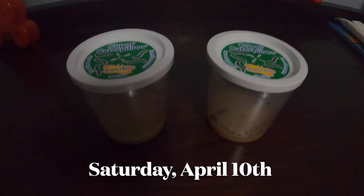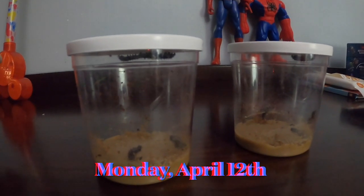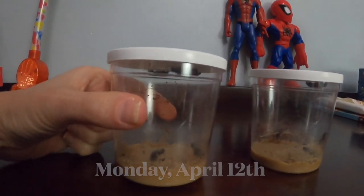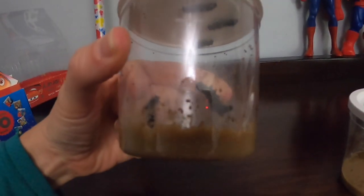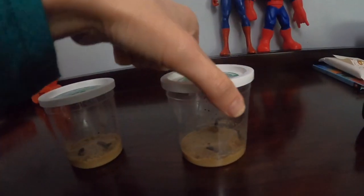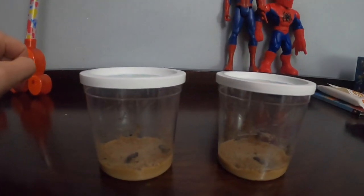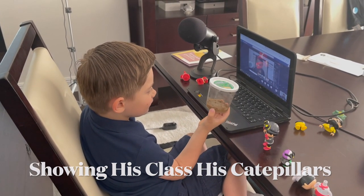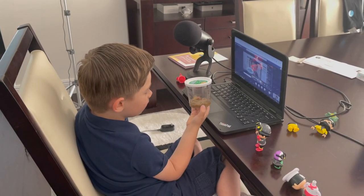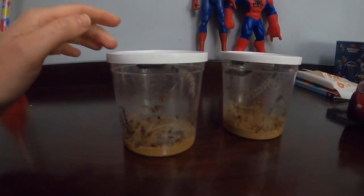Today is Saturday, April 10th. It is now Monday, April 12th, and I don't know if you can see — they've pretty much doubled in size. It's pretty impressive to see how much bigger they've gotten since they were teeny tiny when we got them. They're definitely moving and definitely growing, and it's been fun.